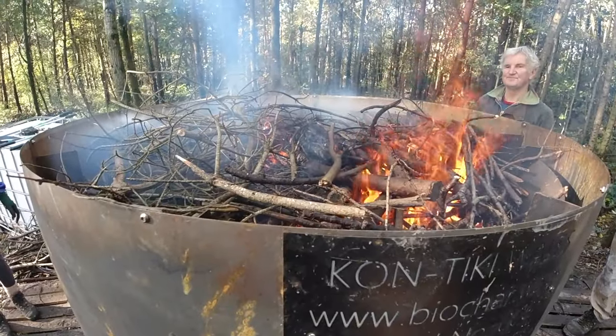Hey up Woodlanders. Today I'm at Heartwood Woodland Community HQ and it's all about Contiki Kilns today. Contiki Kilns are a kiln that tends to be used to make biochar. There's an ongoing trial with the National Forest and I think it's Nottingham University.